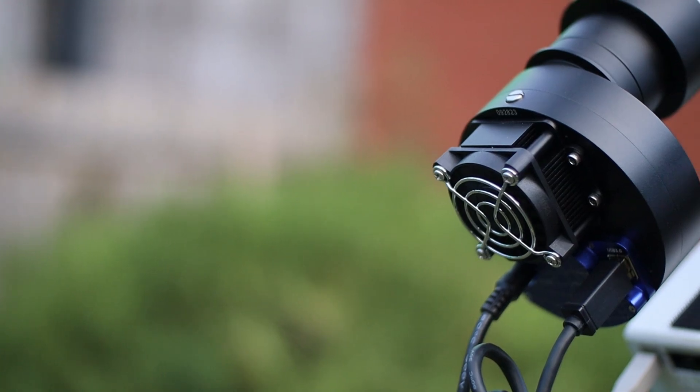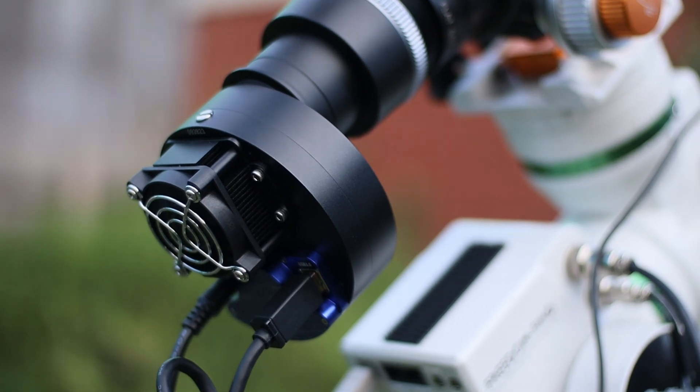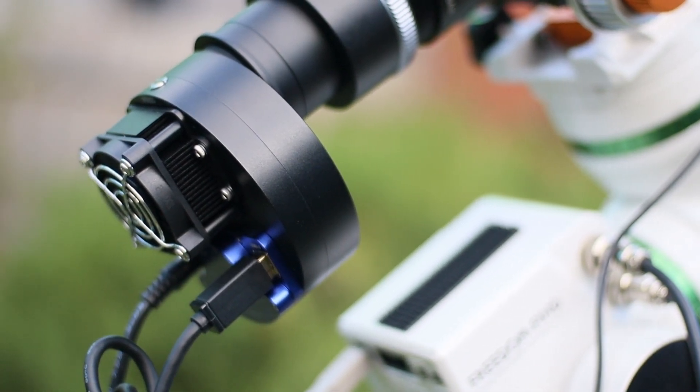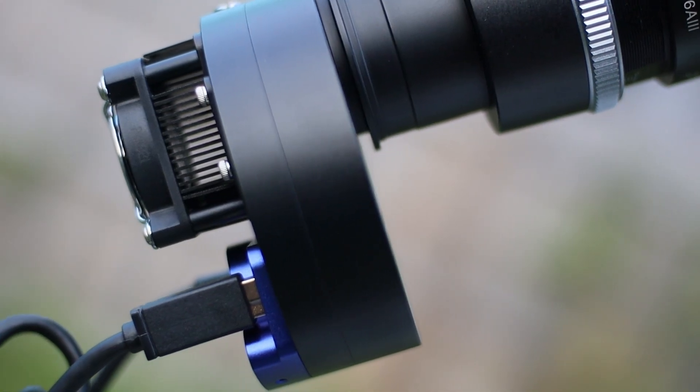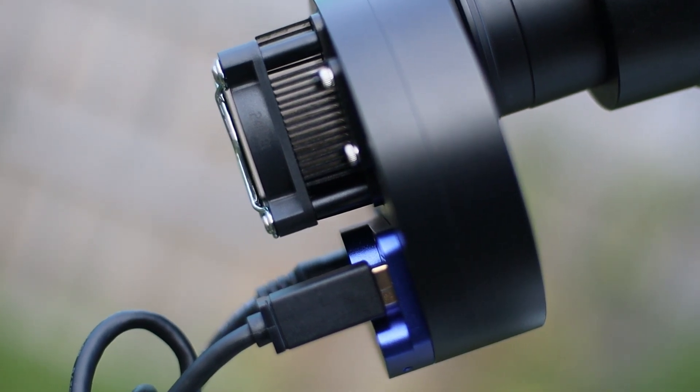First up, let's talk about its key features. This is a cooled camera that uses an integrated dual-stage TE cooling system, which is highly efficient. The reason we use a cooling system is to reduce thermal noise and allow for long exposure times without compromising image quality. I've been using this camera for some time now, and the cooling system hasn't missed a beat.